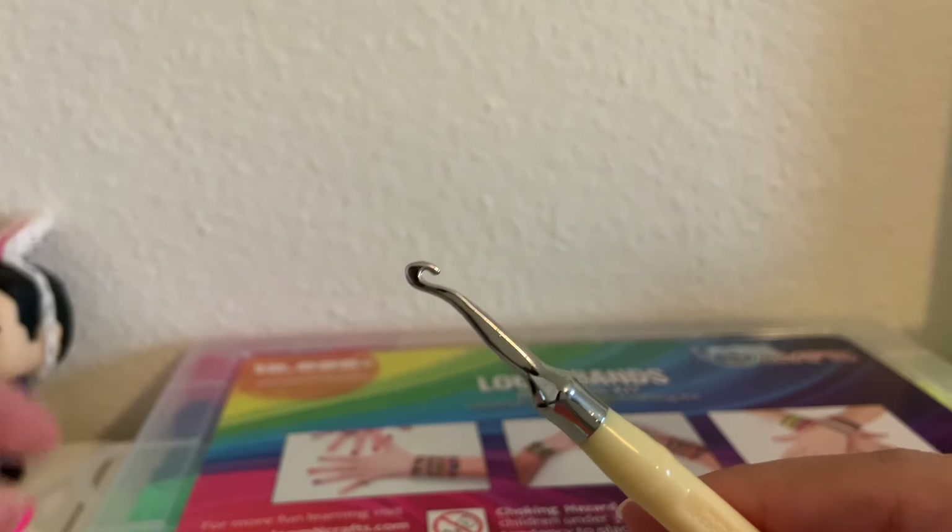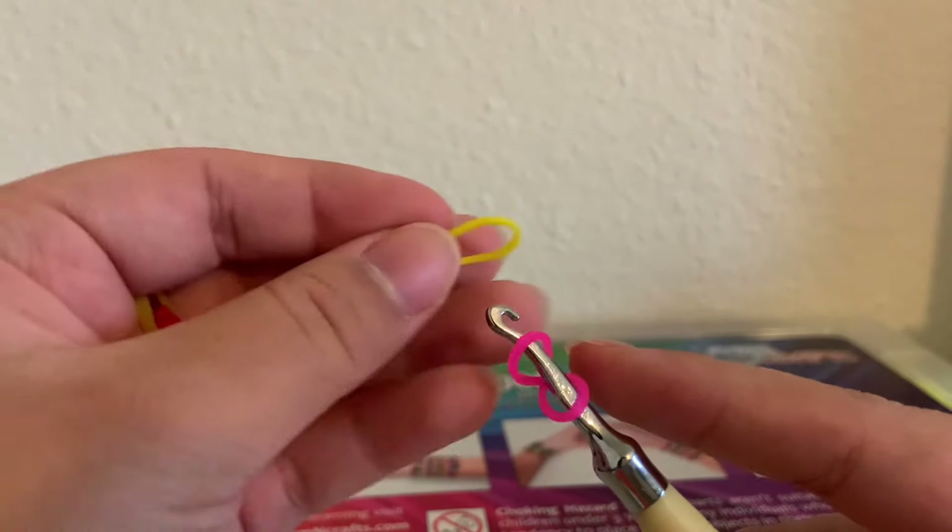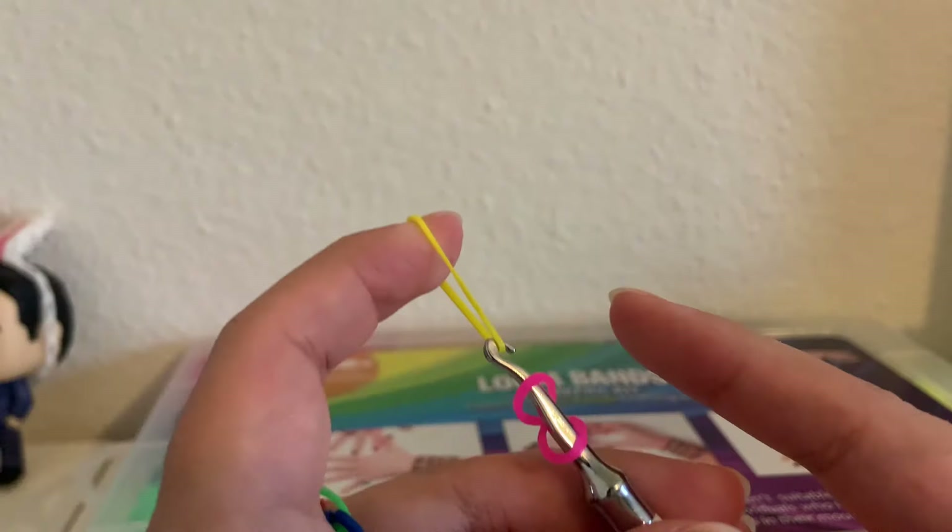Starting off with this ring, which in my opinion is the easiest to make, we're going to need ten bands of your choice and one S or C clip. And I'm going to use a hook to make this one.